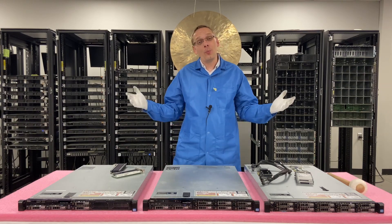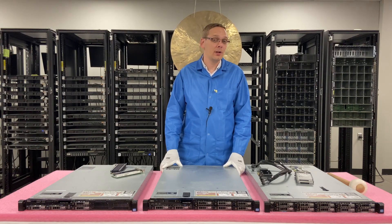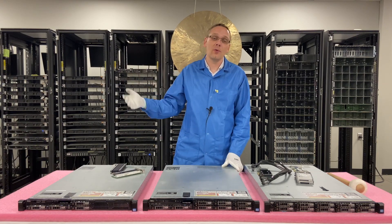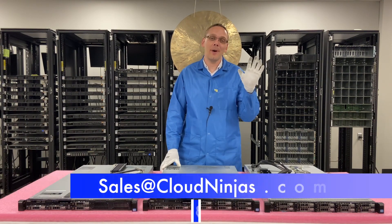Hope this information helped you at home. If you found it useful, click that like and smash that subscribe. If you're interested in a custom-built R620, or looking to go to the next gen with an R630 or R640, we custom build Dell, Supermicro, HP, Cisco — you name it. We'd love to earn your business. Please email us at sales@cloudninja.com. Thanks for stopping by, take care guys.